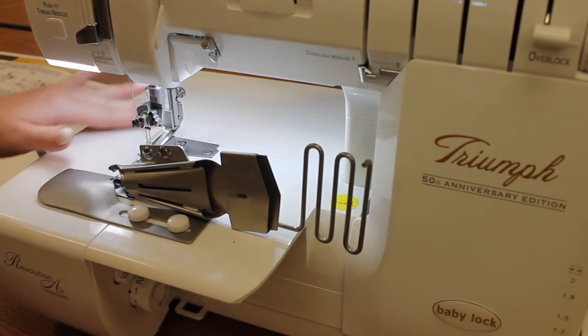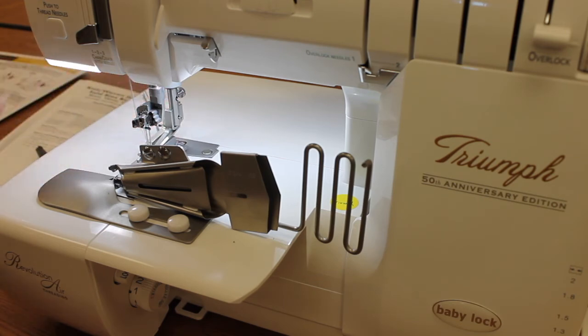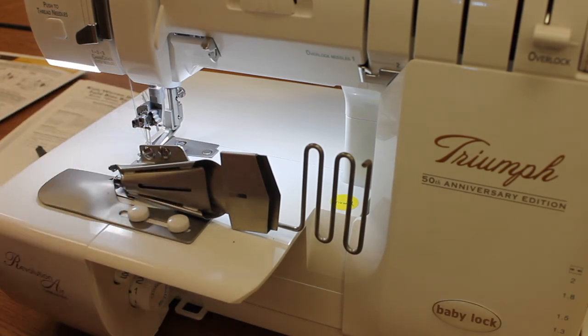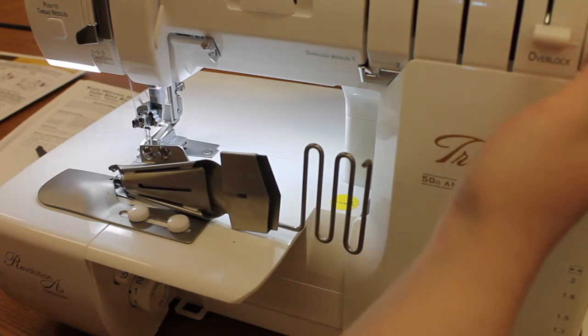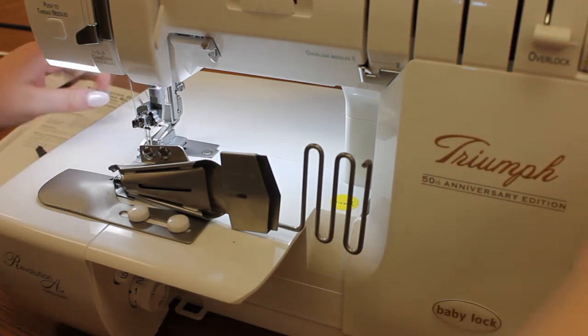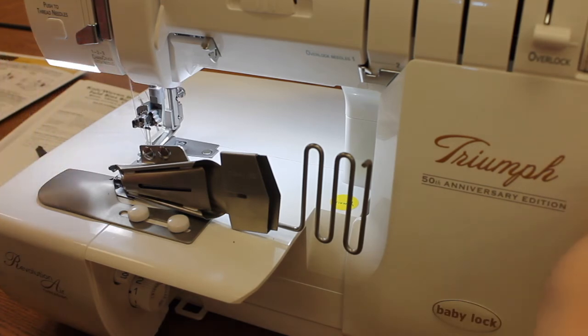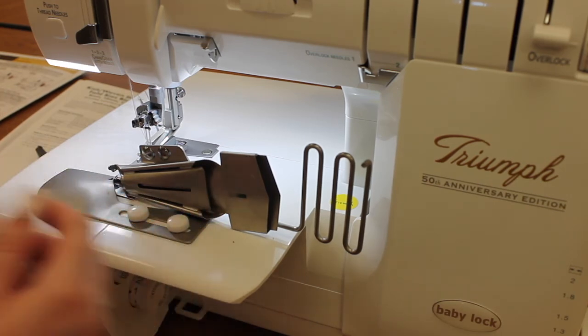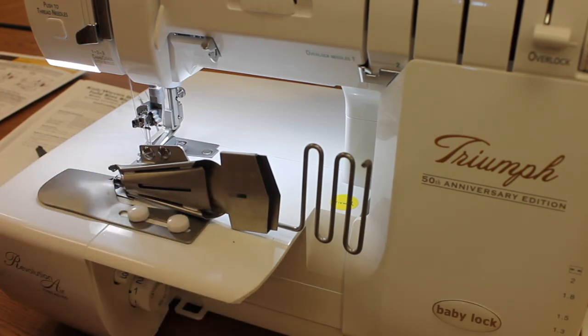So that is how you use your bias binder attachment for your Baby Lock Triumph or your Baby Lock Ovation. Now, a couple of troubleshooting tips: if you notice that your fabric is shifting to the right as you sew, feel free to pause and lift up your presser foot so that you can manipulate that fabric back on track. The other thing you can try is scooching your bias binder attachment a little bit more to the left — I always tell people it's a little bit more further to the left than you think it is.